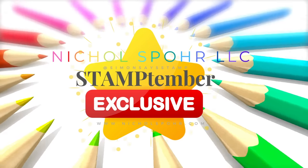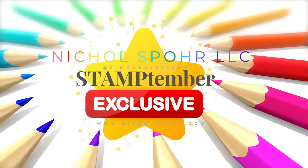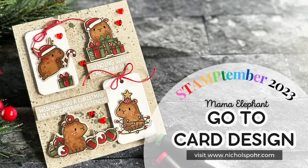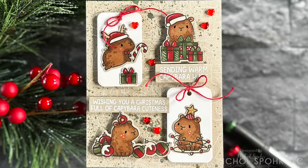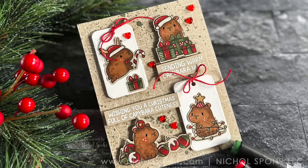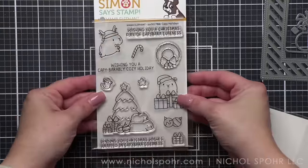Hi everyone, it's Nicole. Welcome back to my channel and another Stamptember exclusive limited edition paper crafting video tutorial. Today it's Mama Elephant. We are featuring the Kappa Holidays today with this Kappa-bara — I'm probably saying that wrong — stamp set that is part of the Stamptember release.